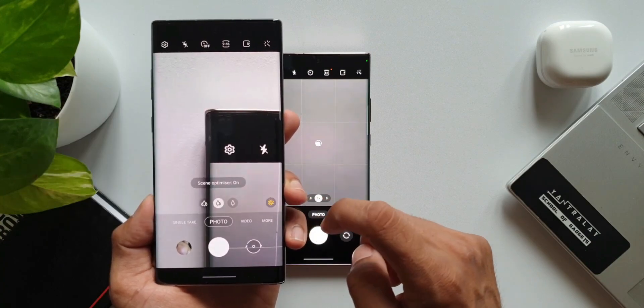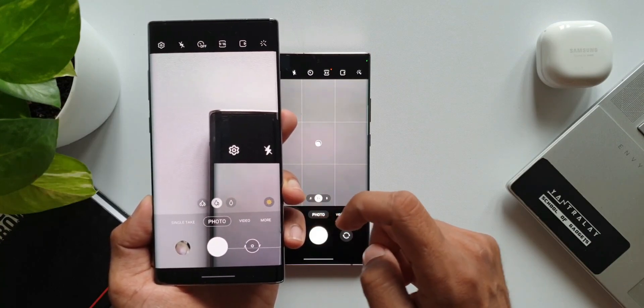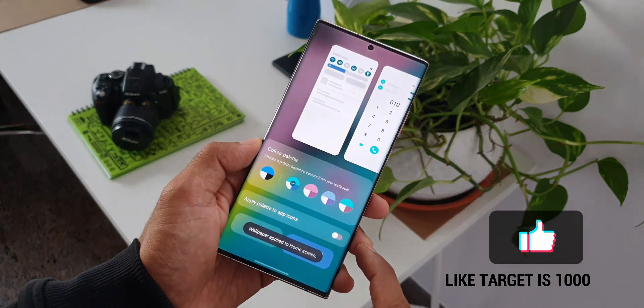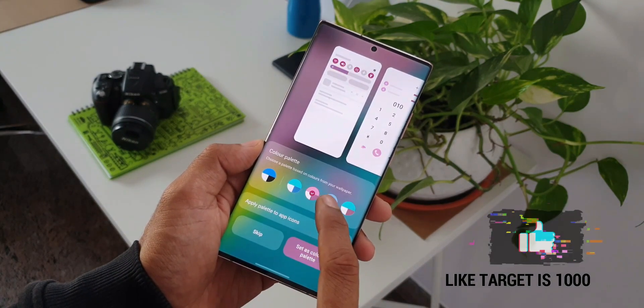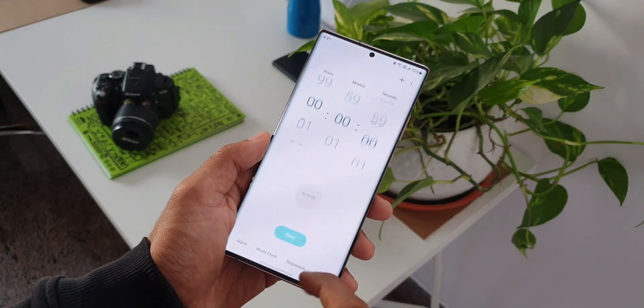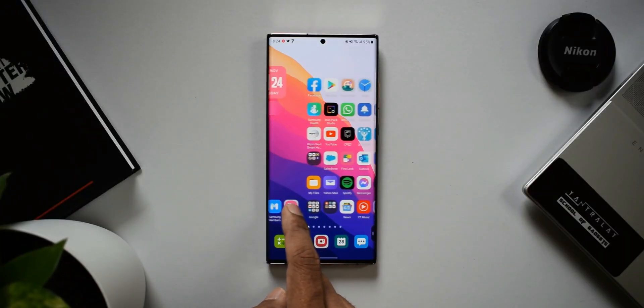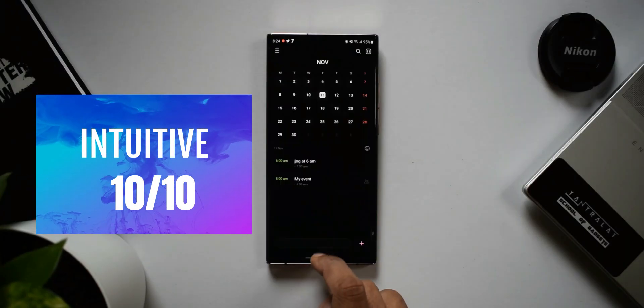Now the most important thing — how intuitive is the user interface? How do you feel using this iteration of One UI 4.0? I would say it is the best we've had so far. The UI is quite responsive, quite fluid and easy to use. I'm really loving it on the devices I have. I would rate this 10 out of 10.